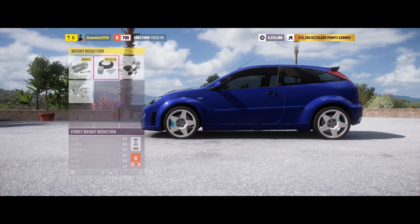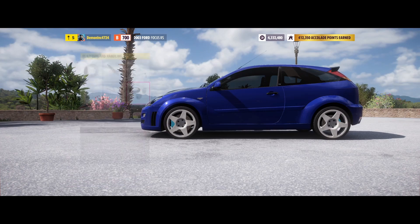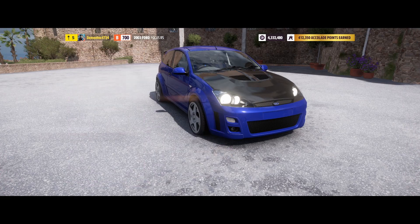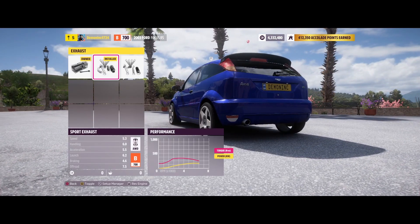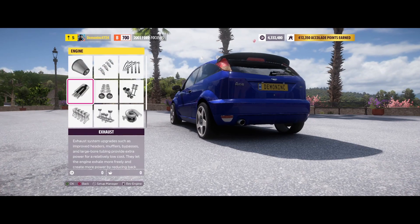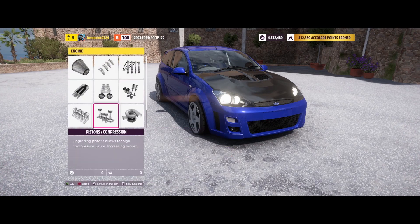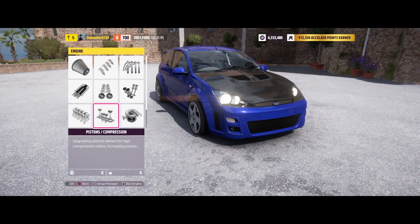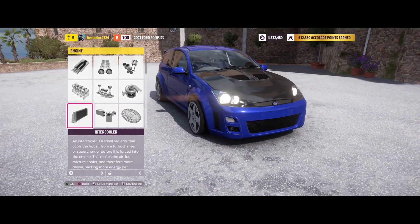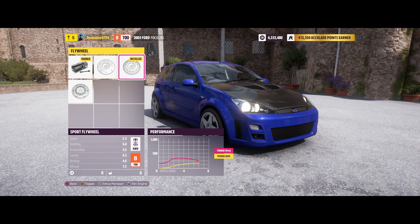I did street weight reduction — removing the spare wheel, lighter battery, tools and things. I put in the sport intake and street fuel system. I didn't change the ignition, but I'm going to put the sport exhaust in — it sounds better. I didn't touch the cams because that would push it over to A class. Valves, displacement, compression, turbo — single turbo — and intercooler and oil cooling are all stock.